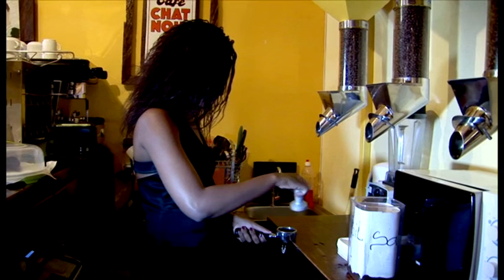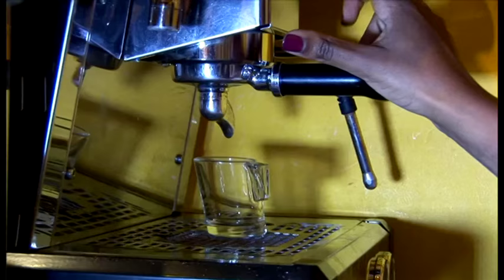Sounds nice, so I'm going to do it. You just need to press the button because it's an automatic espresso machine.